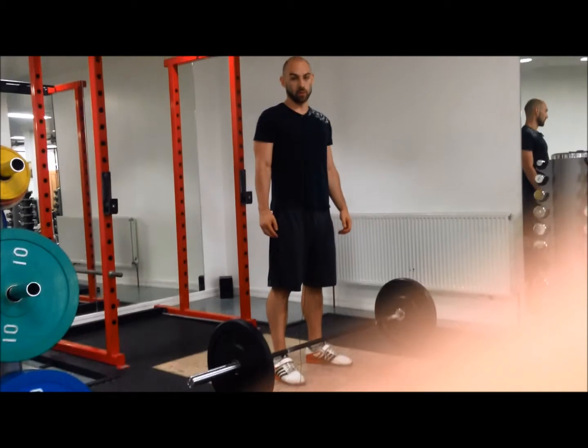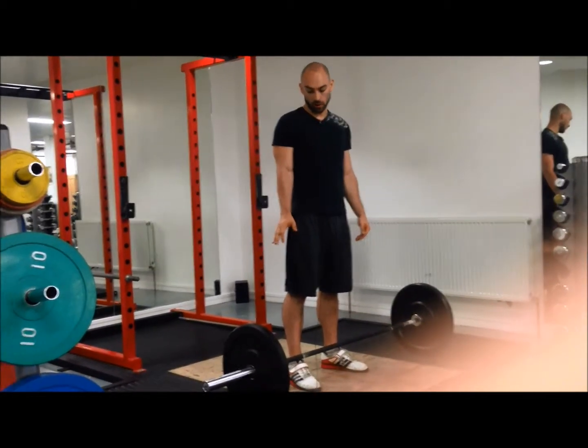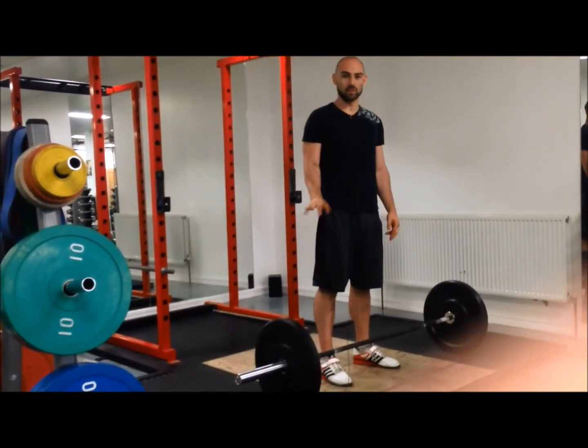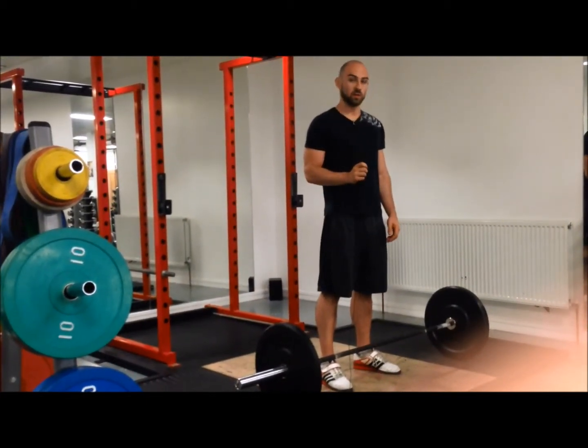Everything so far I've done with the empty bar for 8 to 10 reps. Now I'll put some weight on — 40 or 50 kilos, even 30. Basically about 20 to 30% of your max. Very light. I'm going to do a couple of muscle snatches first.